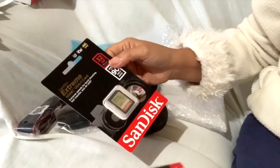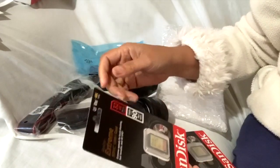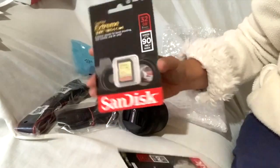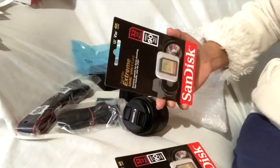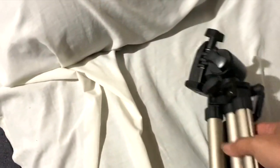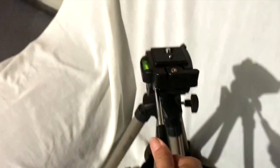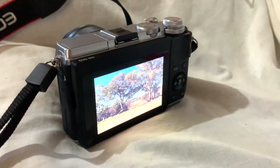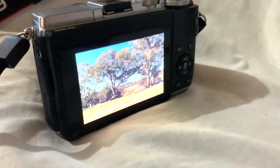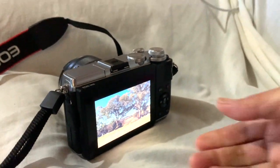Nandito na rin yung memory card. Gumili ako ng dalawa — kasi kung puno na to, syempre may extra. At isang tripod. May gagamitin na ako sa labas. Ito na siya, nagamit ko na. Very nice. Beautiful. Thank you guys.